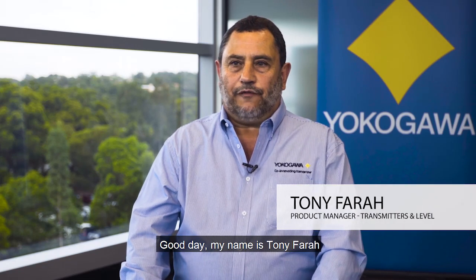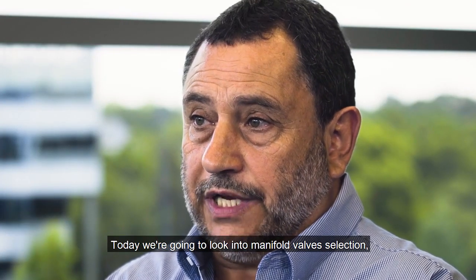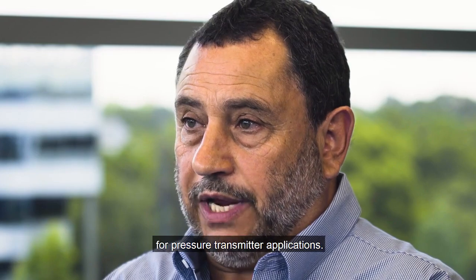Good day, my name is Tony Farah. I'm the Product Manager for Pressure Transmitters at Yokogawa Australia and New Zealand. Today we're going to look into manifold valve selection for pressure transmitter applications.